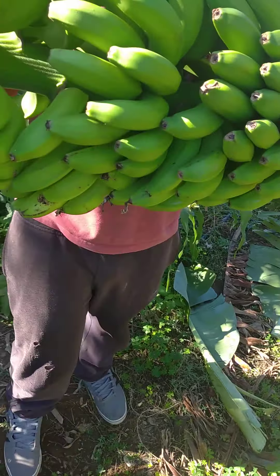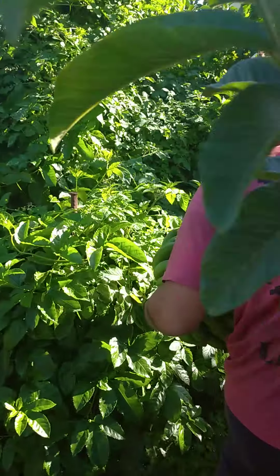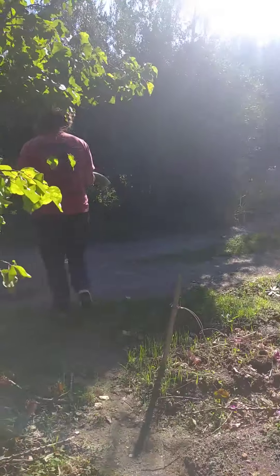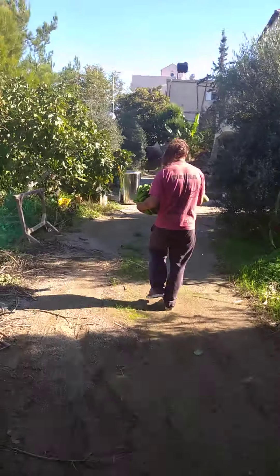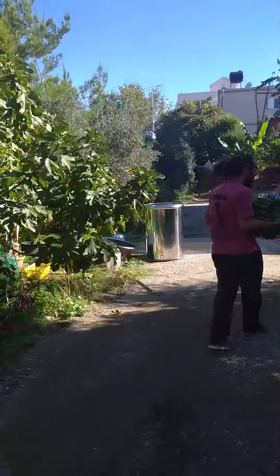Here it is! Oh, it's so pretty. Hang it and let it mature slowly, slowly. It's heavier than it looks.